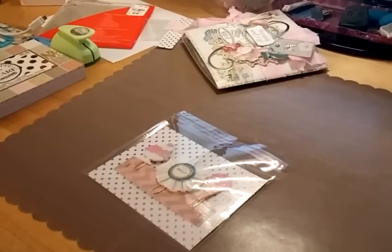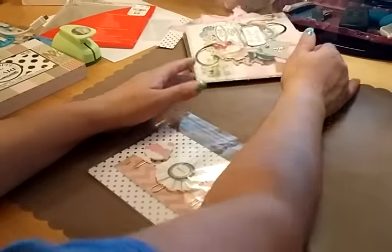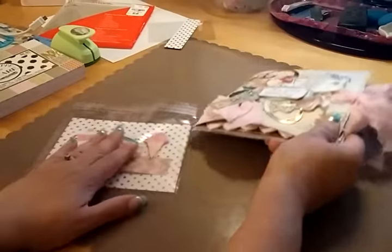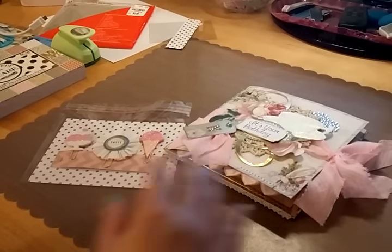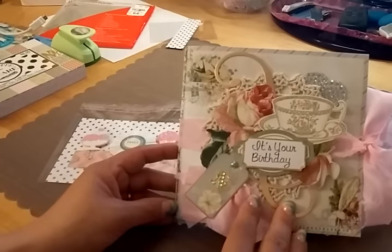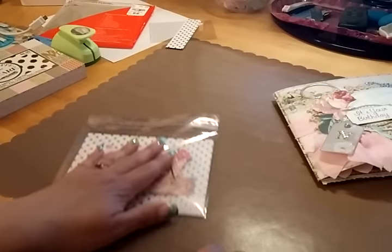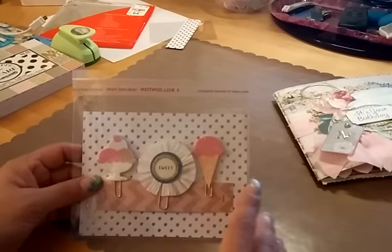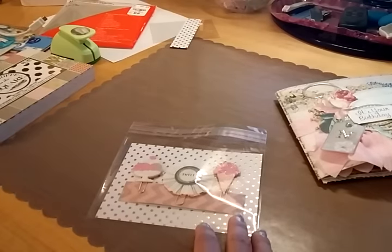Hi everybody! I'm here to share the second part of my entries for Natalie's challenge giveaway. She's doing a giveaway for her birthday and a YouTube anniversary. I had already done a video for the pocket or pen pal flip book, and you also had to make two altered paper clips for her — I did three.